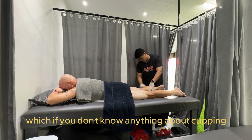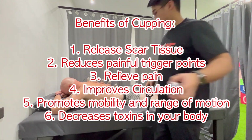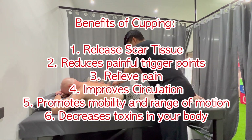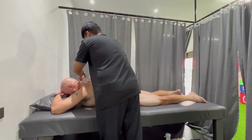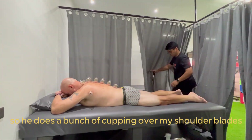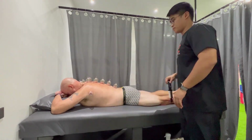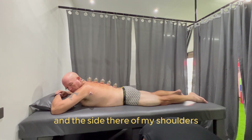If you don't know anything about cupping, it's really really helpful in releasing scar tissue, painful trigger points, pain, circulation improvement, promotes mobility, range of motion, and of course decreases toxins in your body. He does a bunch of cupping over my shoulder blades which were really really tight from the race, and then throughout the middle of my back and the sides of my shoulders.